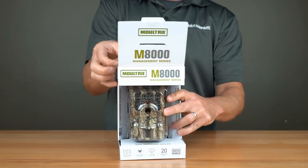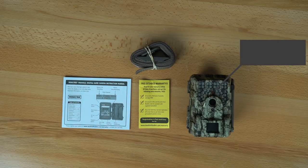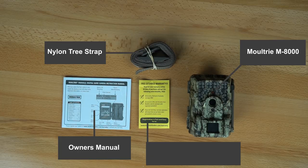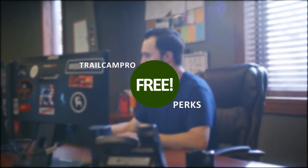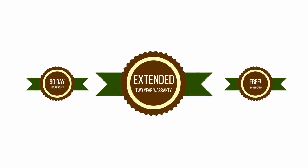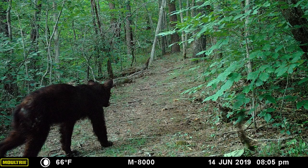When you open your new Moultrie M8000 from Trail Cam Pro, you'll find the M8000, a nylon tree strap with oversized plastic buckle, a detailed and well-written owner's manual, and an offer to receive a free 3-year extended warranty from the manufacturer. Additionally, when you purchase from Trail Cam Pro, you'll get our 90-day no-questions-asked return policy, our extended 2-year warranty, and a SanDisk Ultra 16GB SD card at no extra charge.